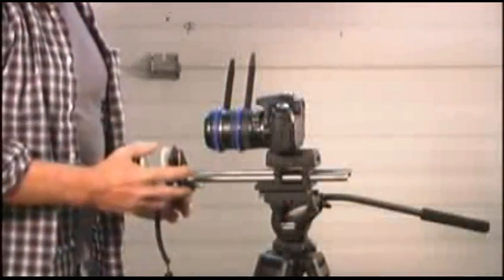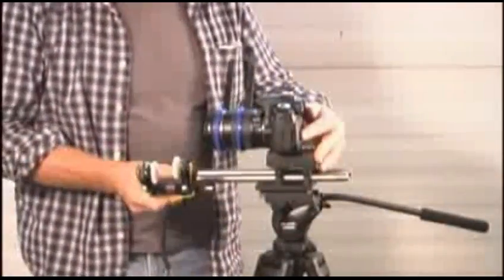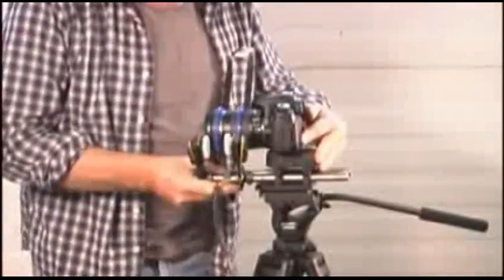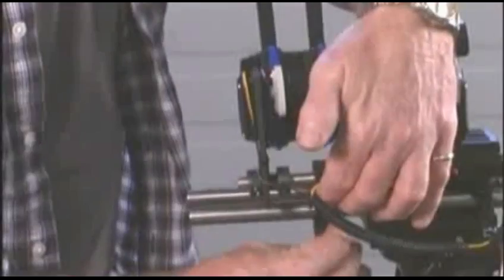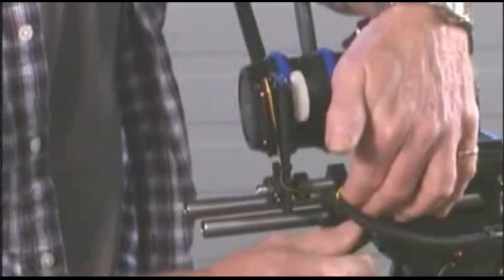Now take the focus zoom motor assembly and slide it on until the gears on the motors align with the gears on the lens ring. Each motor is spring loaded, so you want to load the springs as you mount it in place and then lock the handle securely.